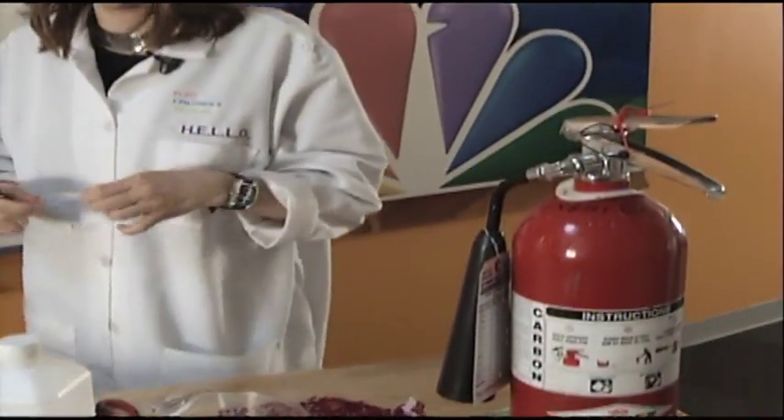So here we have the fire extinguisher on hand because there will be fire involved. Both you and I will be wearing our goggles — goggles are coming on. If you're going to try it at home, you're going to want to wear goggles, and you're probably going to want to do it outside.